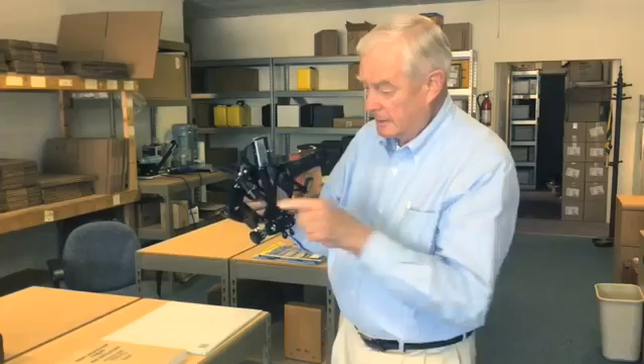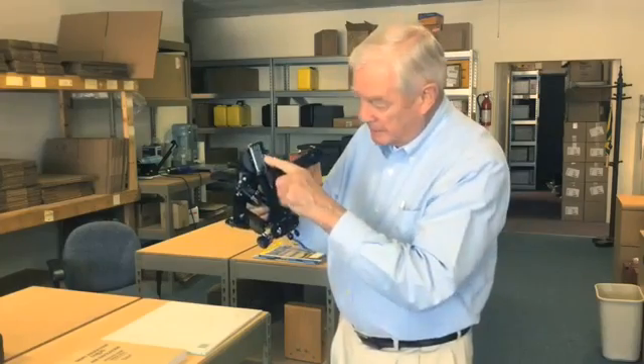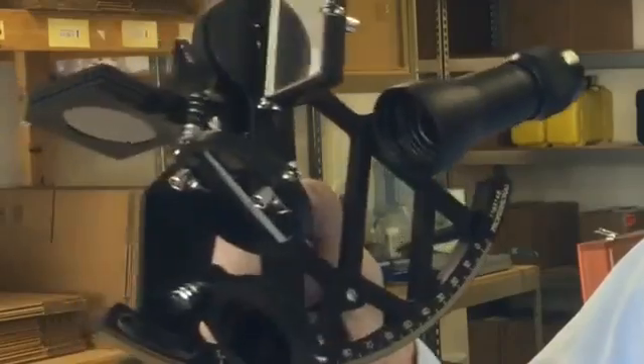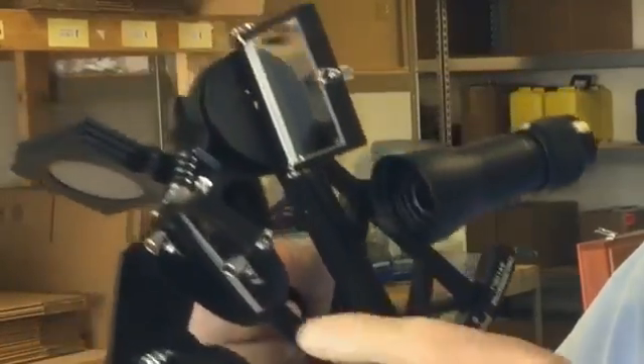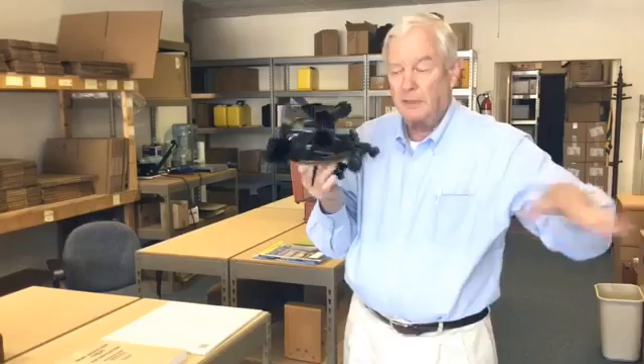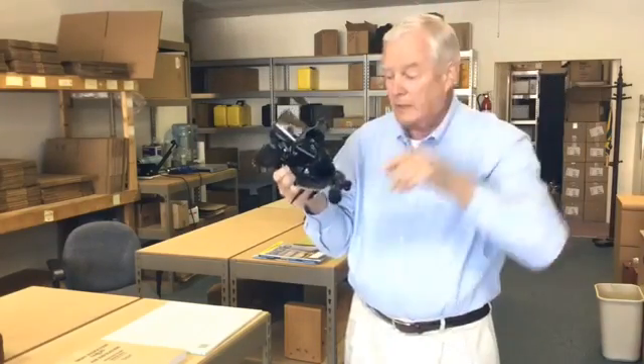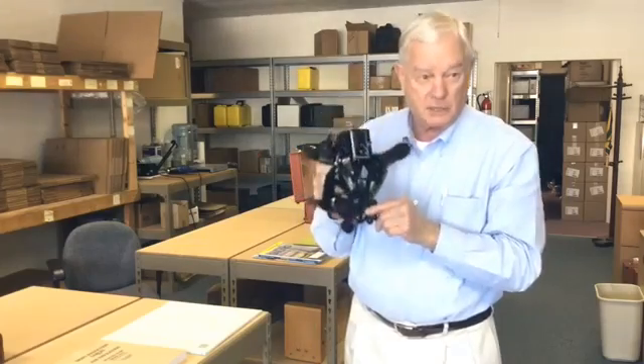A sextant is a very simple machine with basically one moving part, but it has two mirrors on it — a mirror here and a mirror here. The top one is the one that moves. Having two mirrors lets you see two things at once, like a double exposure. It can be two people in this room, it can be the sun in the sky, or whatever it is — this tells you the angle between them. It's just a simple angle measuring thing.